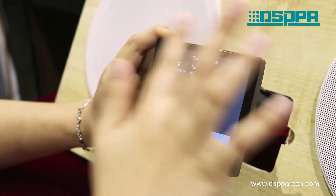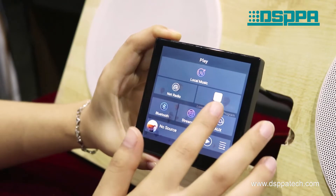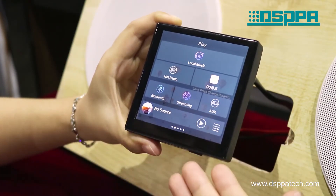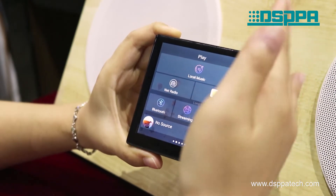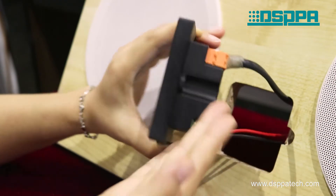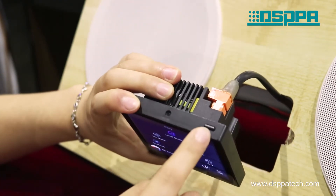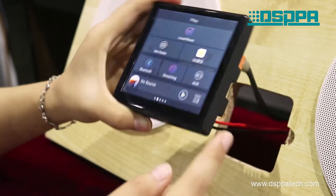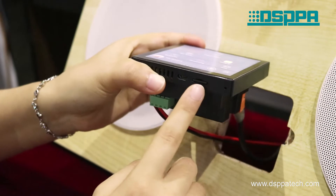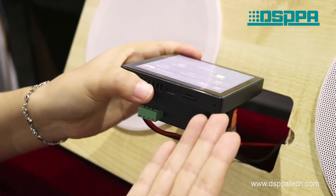As we can see, it has a 4-inch IPS LCD touch screen, with 86mm in length, 86mm in height, and 40mm in depth, and the power switch in the upper right corner, a USB port, a micro SD port, and a microphone at the bottom.